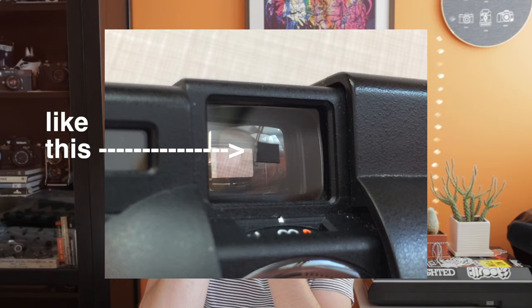If you're finding your rangefinder a little dim, cut a small piece of black tape and lay it on the front viewfinder window in a way that matches the size and location of the rangefinder patch inside. It'll instantly add a ton of contrast and make focusing a snap.